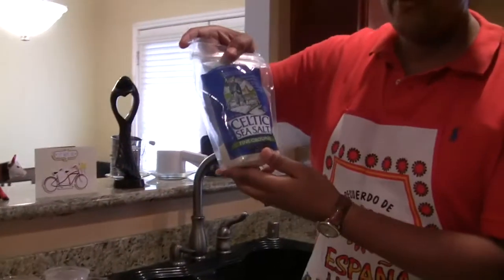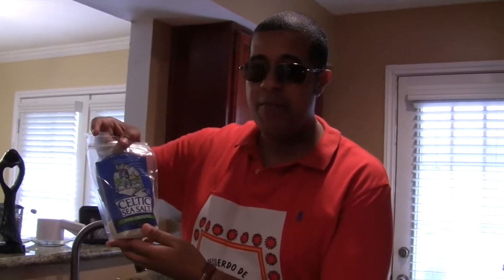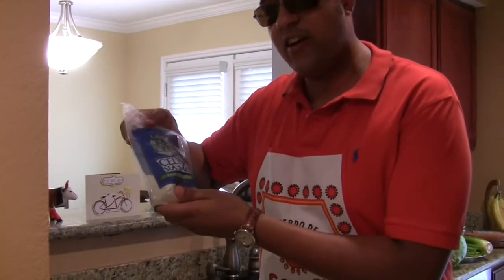Celtic sea salt — very good salt. Don't use traditional table salt; I won't mention the name... okay, Morton's. Don't use that. They have extra additives and chemicals you don't need. Use a great sea salt — Celtic salt is wonderful.